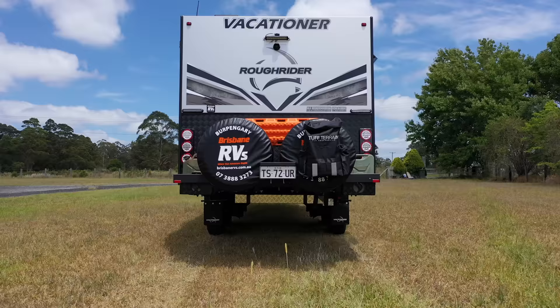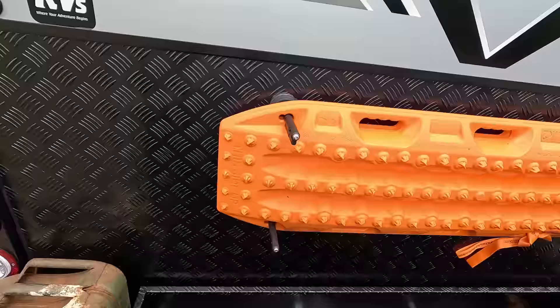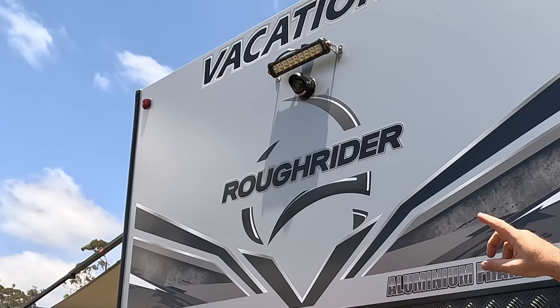At the back there are two jerry can holders each side of the wood box that lays behind the tires. I've put some MaxTrax on the back just in case we get stuck — and we will get stuck.